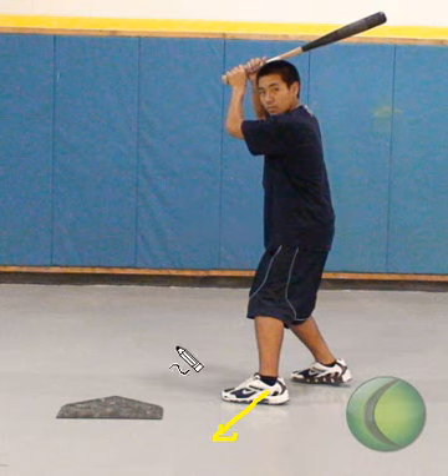Furthermore, a coach has to watch for a hitter to have poor sight lines. Because the hitter is diving into the ball, often times the hitter will only see the pitch with their front eye and not their back eye.